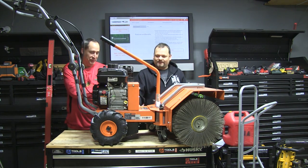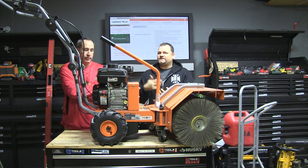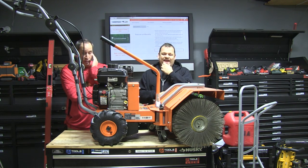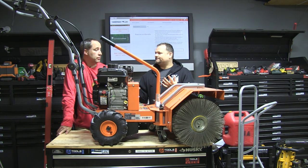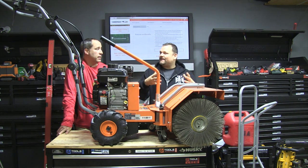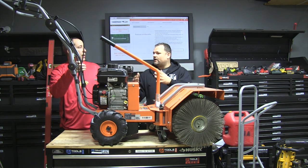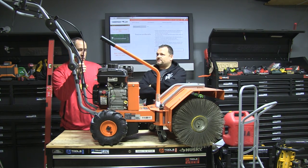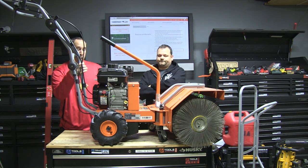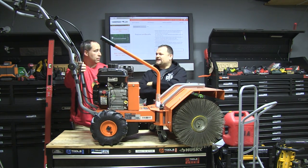The frame and everything on this thing just screams quality. YardMax is new to the scene — their corporate headquarters is right out here by us in Libertyville. We got a chance to go meet the guys who run it, really cool, and see all the stuff they're working on. They're kind of like EGO but gas — very innovative, very customer-focused. They're sticking with gas, which makes sense because you need it for extended run time. I love Briggs.